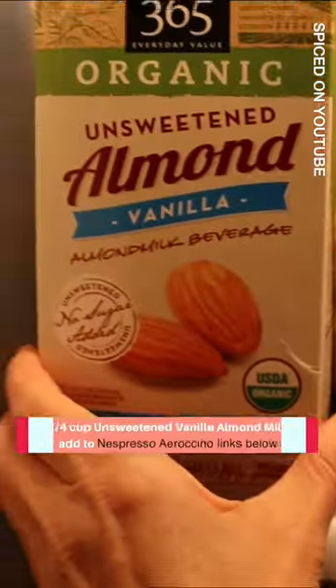So you just add some hot water to the tea bag and it's super simple. And then I added a quarter cup of unsweetened vanilla almond milk.